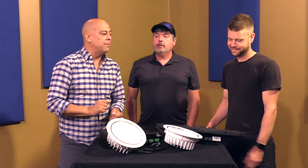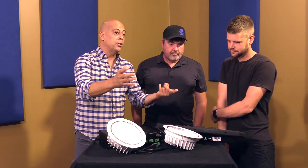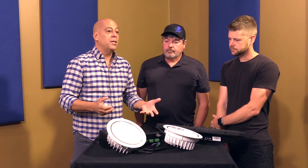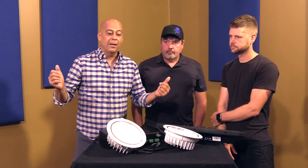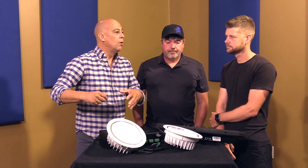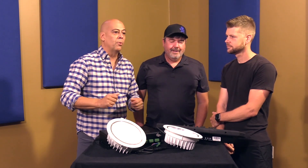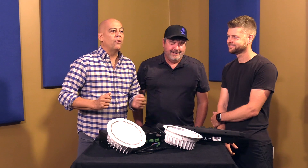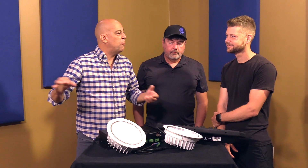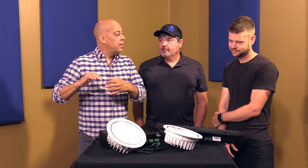Zero to ten volt dimming — oh gosh, they still keep speccing this stuff. Here's a quick history if you love history. This is architectural. We live in the theatrical stage world, but in architectural lighting you had your traditional dimming — massive dimmers and incandescent lights. Then the energy-saving movement started saying we have to save energy, so they came up with fluorescent lighting. And then people said I want the fluorescent lighting to dim. Sorry, we can't dim fluorescent lighting. So they came up with zero to ten volts.